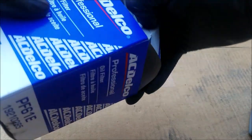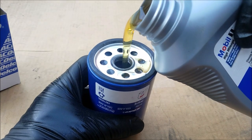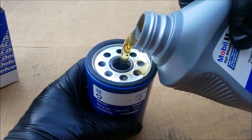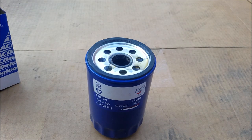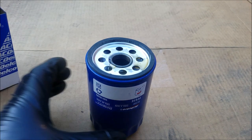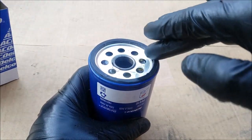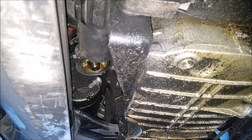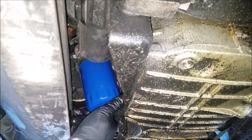Before installing the new filter, clean the area. Remove the filter from the box so we can pour oil into it — this helps it build oil pressure faster — and coat the new gasket with a little bit of oil. After lightly coating the new gasket, give the area one final cleaning. When installing the oil filter, get it as tight as you can by hand only.